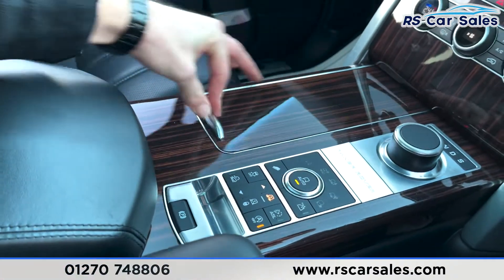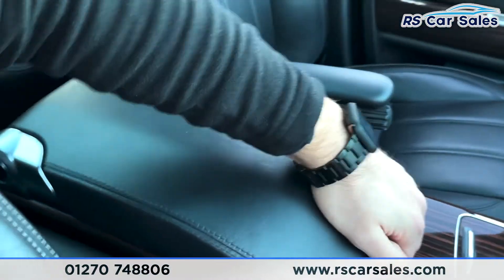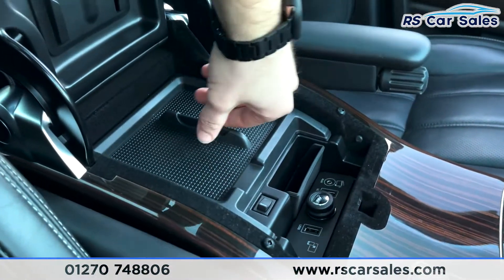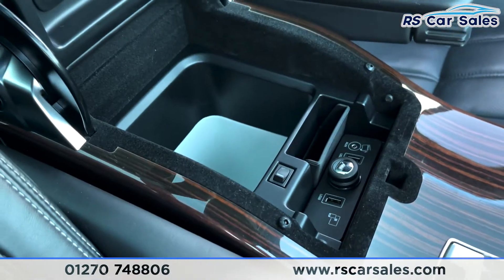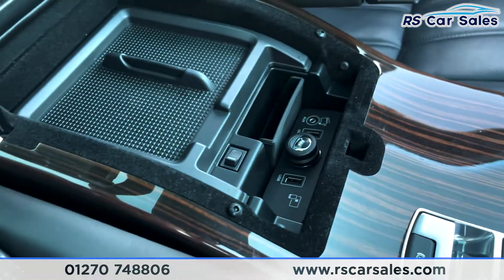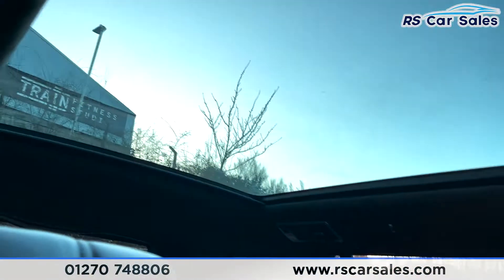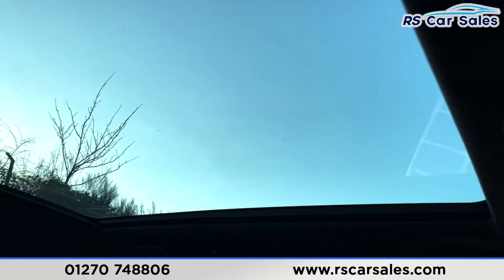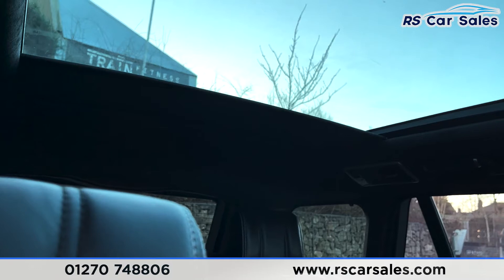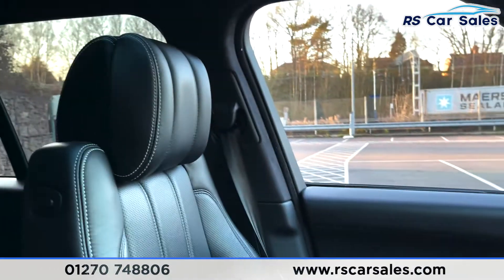You've got two good-sized cup holders, this fantastic wooden trim, and an electronic handbrake. Below here you've got your soft-touch leather armrest which doubles up as storage, and cooled storage as well, with auxiliary input, two USBs, and 12-volt connectivity. And of course one thing we have to point out is this huge panoramic glass roof which looks absolutely incredible — we can control the blind as well, and it all works exactly as you would expect.